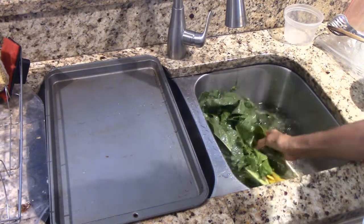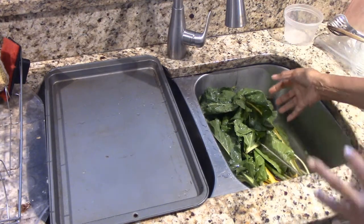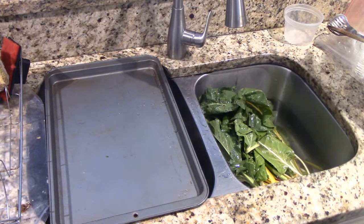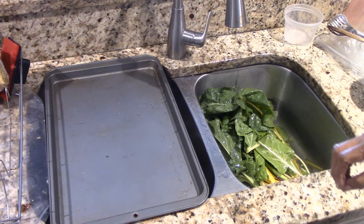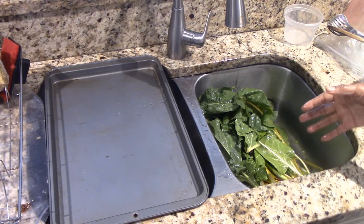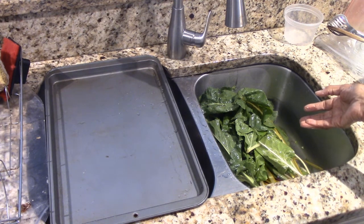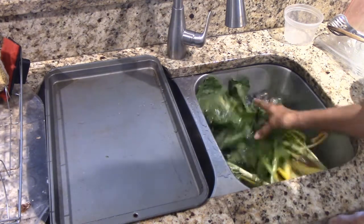It doesn't look like a lot, but I continue to harvest a little at a time. I've got one, two, three, four, five, six, seven — I think there's eight Swiss chard plants, some of them in various sizes, some in pots, some in the ground. Some have been hit by grasshoppers that have come around.